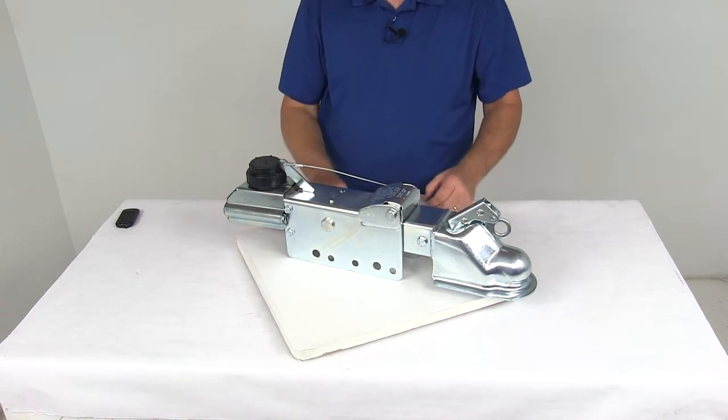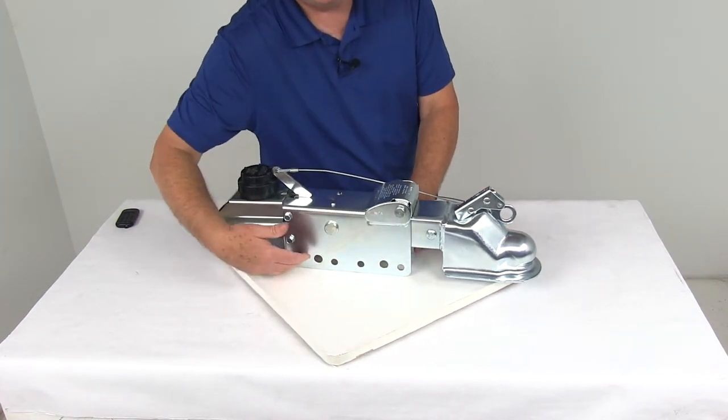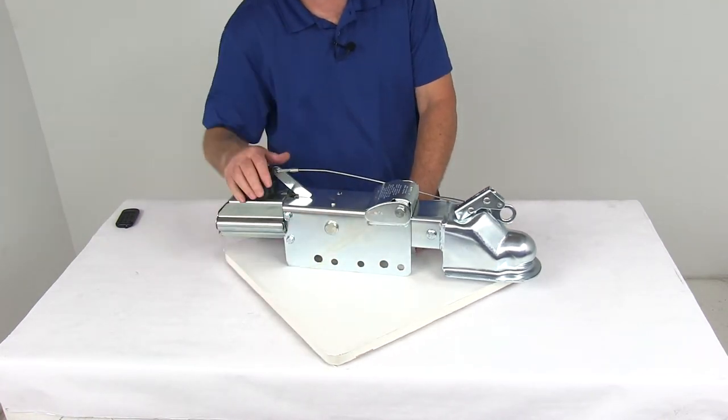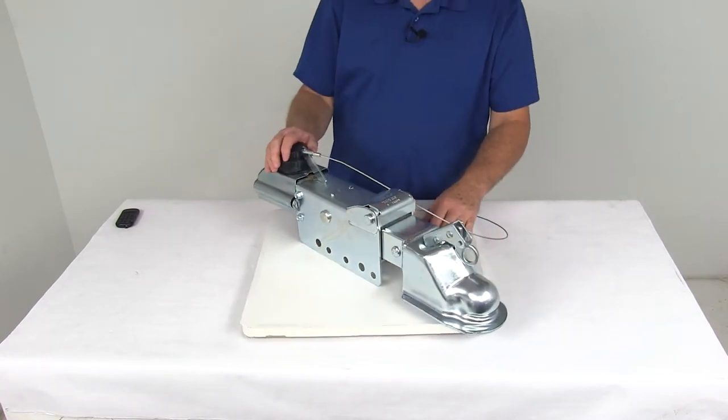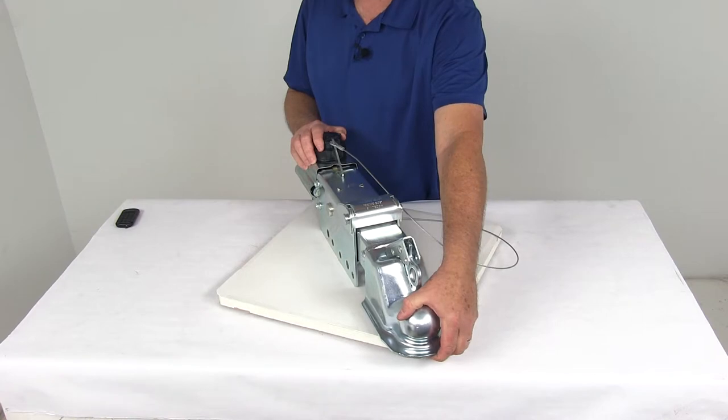This actuator has a nice zinc plating that provides corrosion resistance. If you look on the bottom here, you can see the holes — this is a bolt-on installation to your trailer tongue. The application on this is for hydraulic drum brakes, and as mentioned, this fits a 2 and 5/16-inch diameter hitch ball.